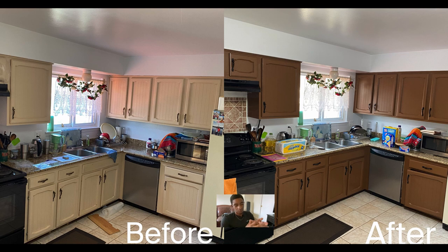Here it is — the finished result, the before and after. They had the cream color on the left, and on the after we turned it brown. I didn't show it in the video, but I did spray paint the handles black as well as do little touch-ups around the hardware on the inside of the cabinetry, and I think that really helps it pop. So if you're doing a painting project of your own, don't forget the handles.